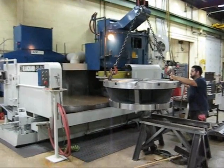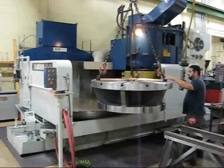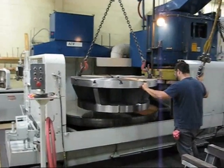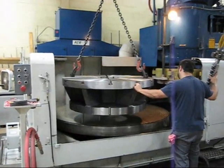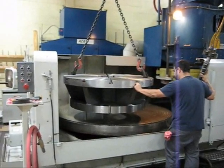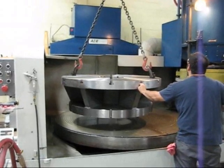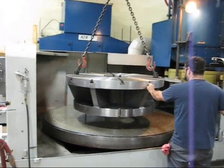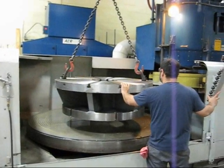Here we are at the Kinetic Company 84-inch Blanchard. We're going to be grinding some riser type tables for a gear hop machine. Overall plus or minus two thousandths on the tolerance. You've got to be flat and parallel with it too.